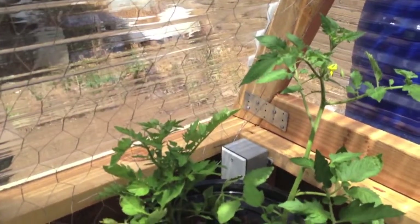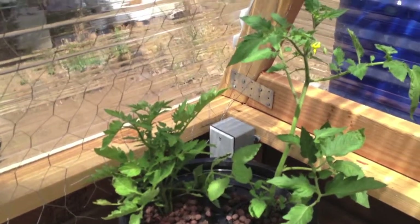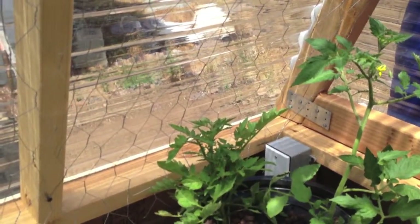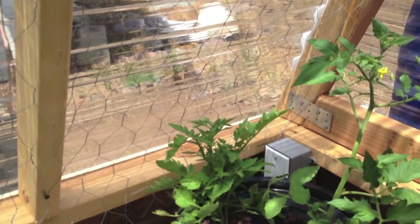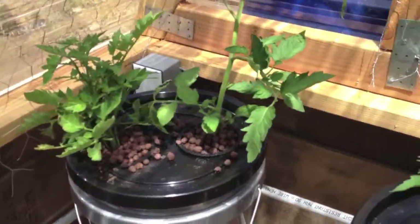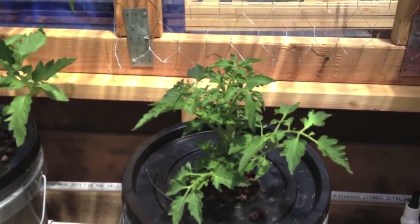Over here we have two types of cherry tomatoes. One's a Juliet cherry and the other one is a pear yellow type of cherry — I forget which, I'll have to look it up. And then we have our yellow pear tomato going well here.